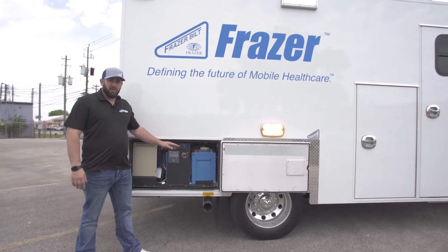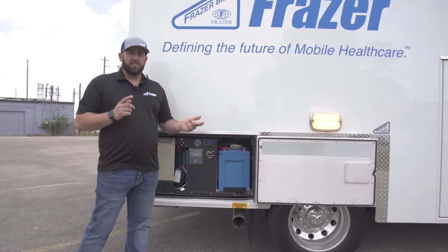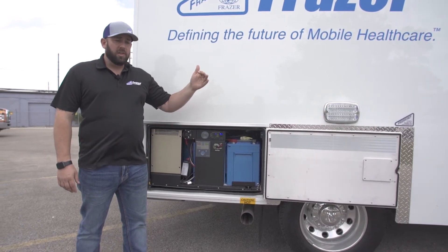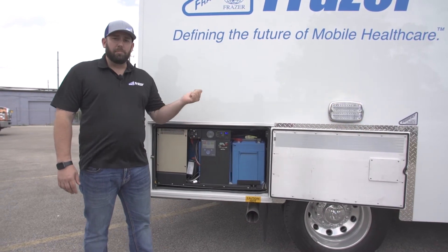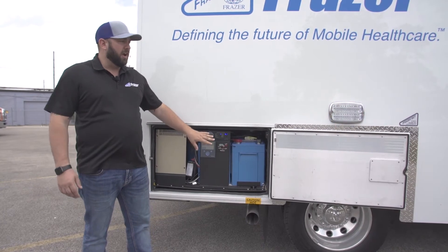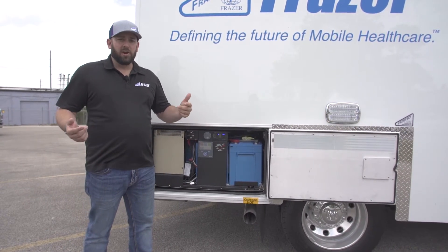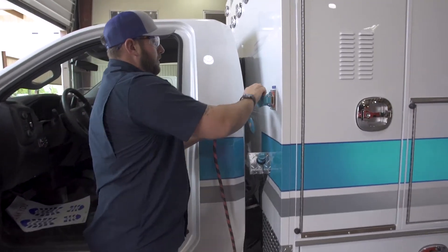Eventually the batteries are going to get depleted and you'll need to recharge them. That happens a couple of different ways: you can either restart the truck and let it idle or high idle, which will start charging the batteries, or you can plug it into shore power. Just be mindful that when the system is on and the truck is off, you're running on battery power and at some point you'll need to recharge.